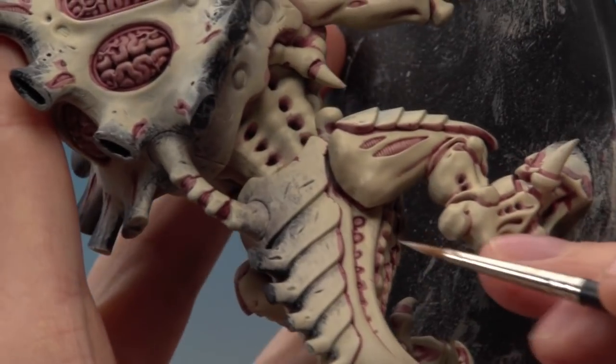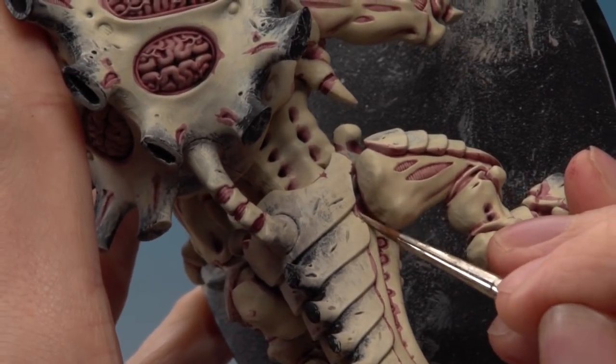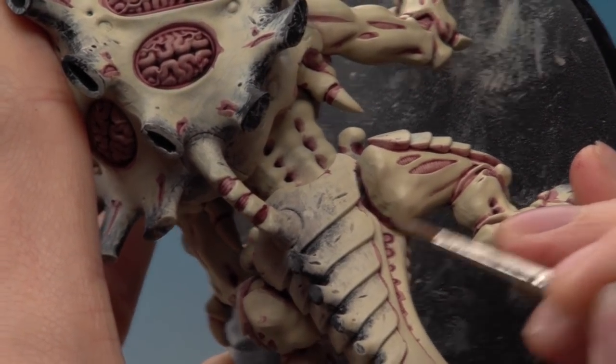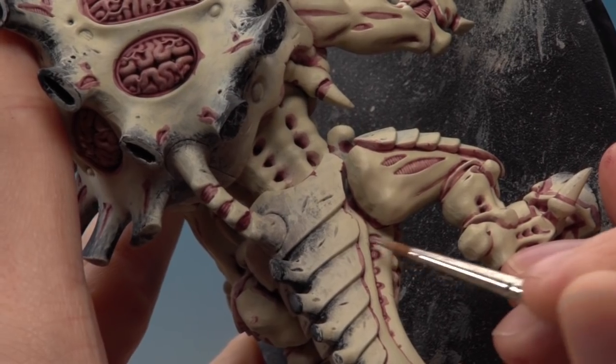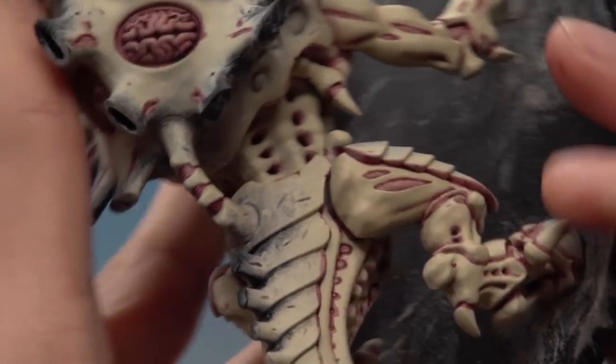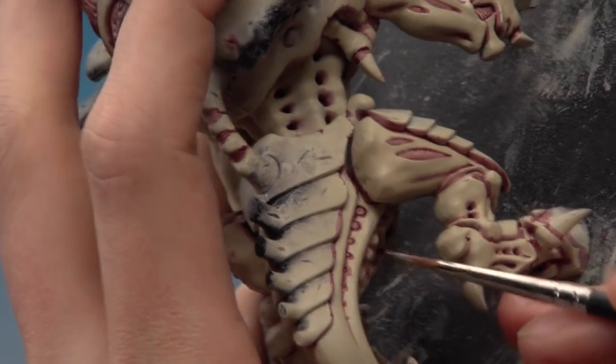You might need to apply more than one coat to get smooth coverage, but it's just a matter of taking your time and getting all these areas. Once you've done this around all the skin we're nearly done with the flesh — there's only one more step. Just be aware you don't need to do this on the carapace areas because we're going to be painting them later anyway.